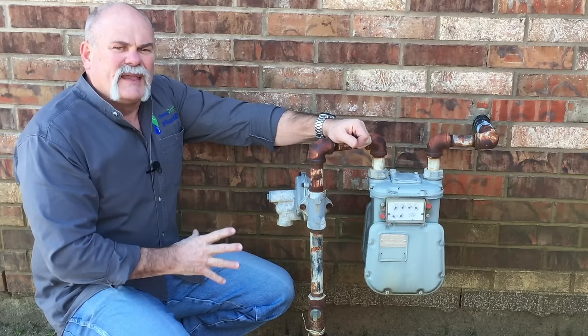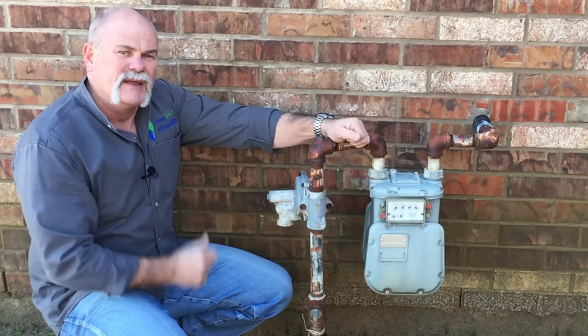The good thing is, if there's a leak here, chances are it's going to be where this riser comes up out of the ground. Since this is on the gas company's side, they're responsible for it, not you.